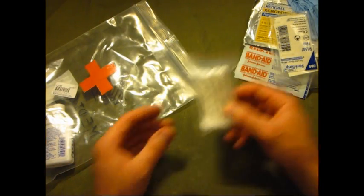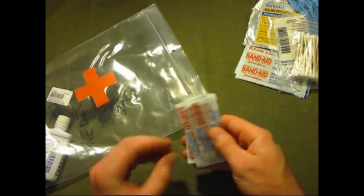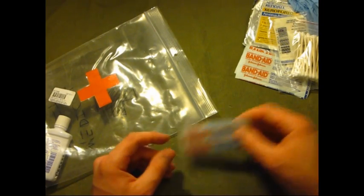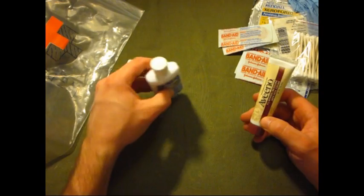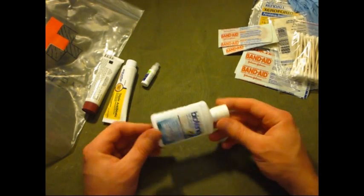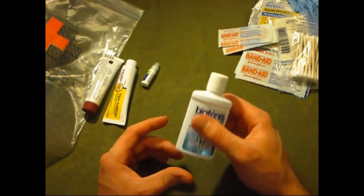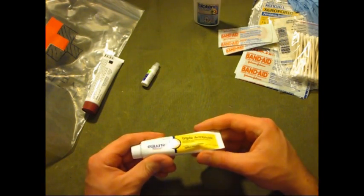I've got some Q-tips in a little bag. I've got the basic band-aids because when you're with kids, they always have a nick or a cut and want to cry — you've got to cover up wounds. I carry peroxide in a little container — I got a small bottle from the doctor and refilled it — to clean out wounds. Triple antibiotic ointment is always good to put on cuts.